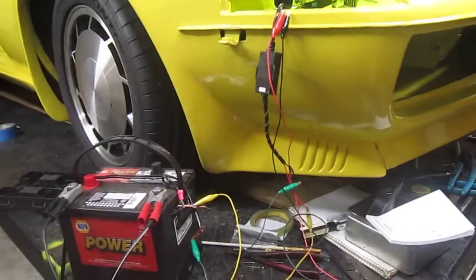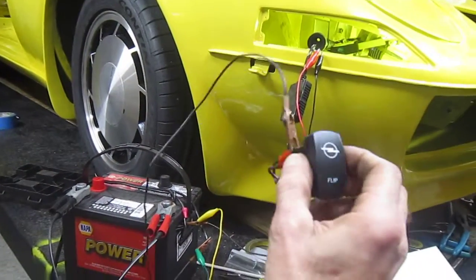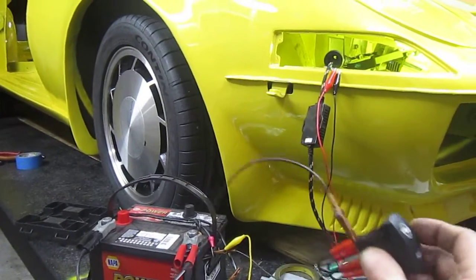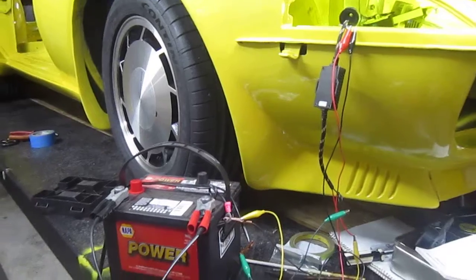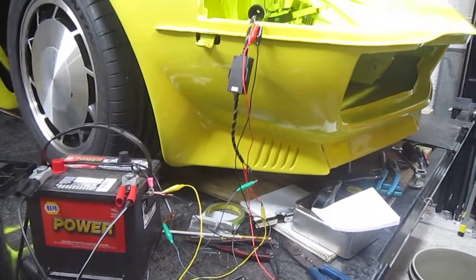I have a switch that I had made — it says 'flip' and has an Opel symbol on it. I have another switch to actually turn on the headlights, but for now I just have the headlight directly wired to the battery.